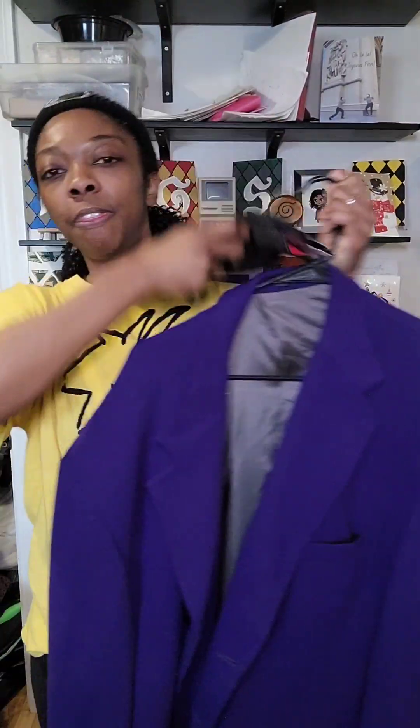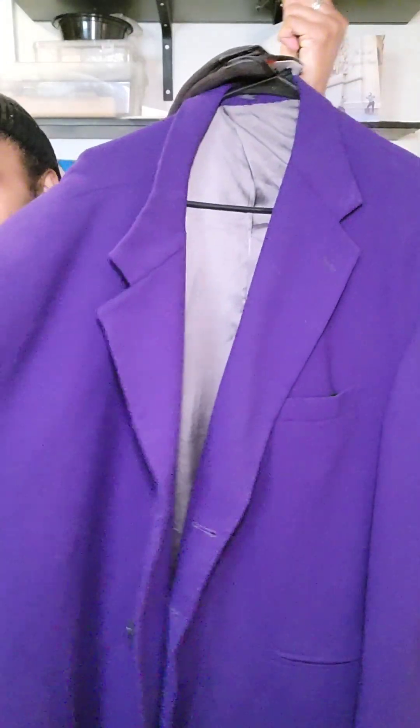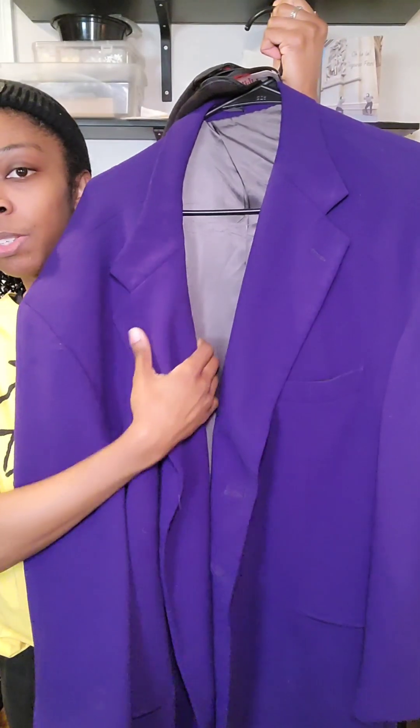I also went to another thrift store a different day. Things have been stacking up and they need to be washed and I just didn't have time. This jacket is for Mr. Cheese to help me with some filming stuff.